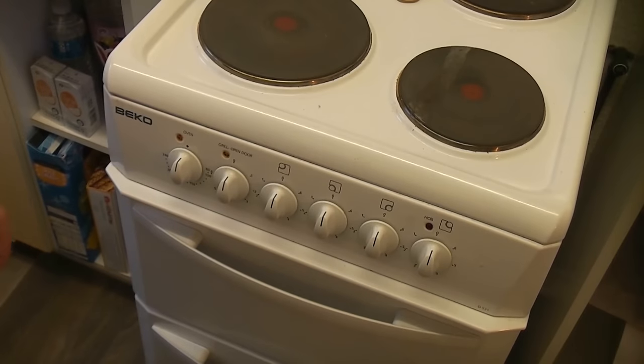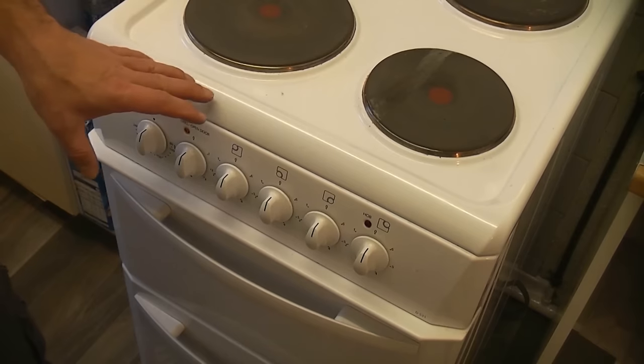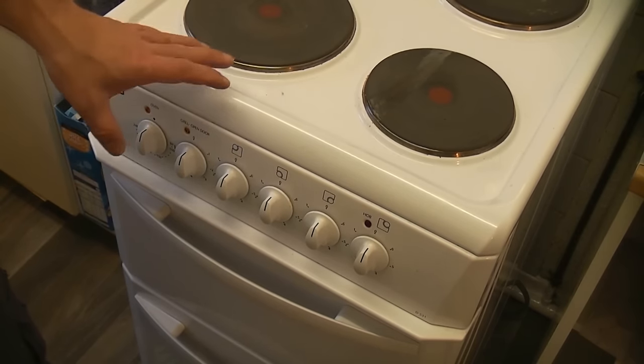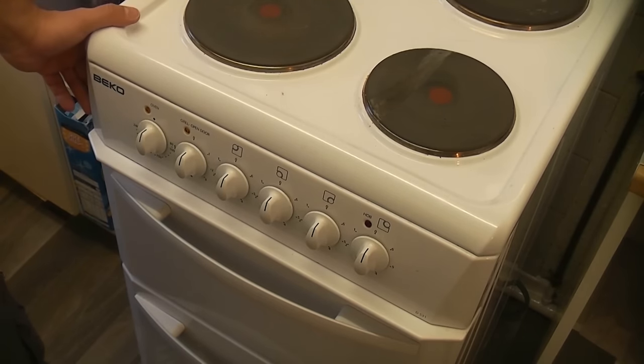So that's how to wire a cooker into a cooker connection unit. If there's anything at all that you're not sure about and you're not confident with electrics, it is a good idea to get a qualified electrician to do this job for you. I'd like to thank you for watching this video and if you haven't already, please subscribe to the channel.